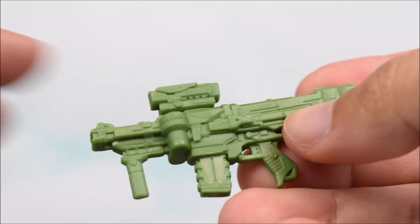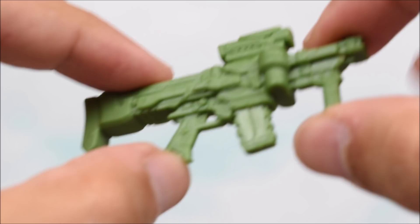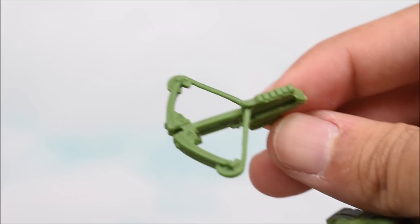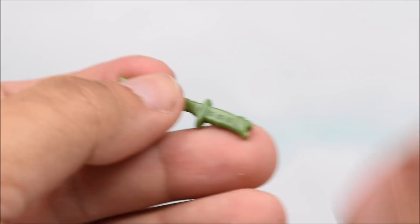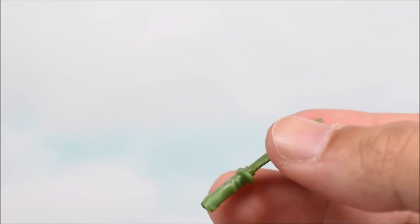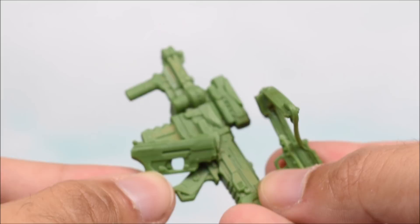Moving on to his weapons, this is a little underwhelming — again, it's just all green. I feel like they should be detailing the weapons as nicely as the scopes are. They should not simply be making it a green piece of plastic. They detailed the weapon on Duke — I don't see why they don't detail the weapon here on Beachhead. You get a crossbow that's all green: the string is green, the actual crossbow is green, the grip is green. We get a knife — the blade is all green along with the handle. The pistol's all green. All of his weapons are one solid color, which is not great in my opinion.